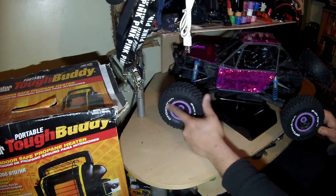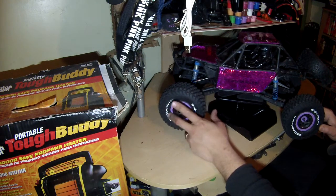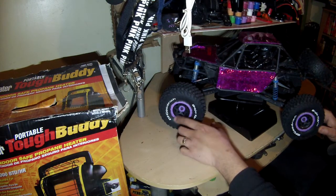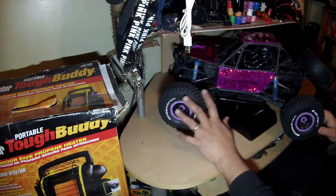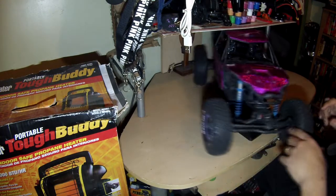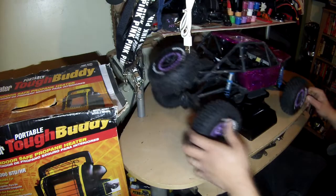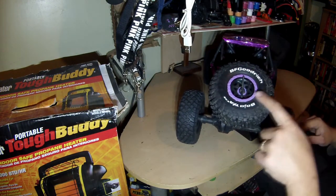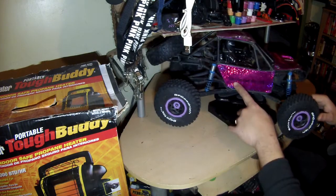Another thing you'll notice right away is the lettering on the wheels — I went ahead and painted them white so they would stand out, with a little purple ring and then purple in the center of the rims, just to give it a nice look. I've done all the tires, every single one. I even did the spare, which you can see right here. I also put the YouTube channel name on this side as well.